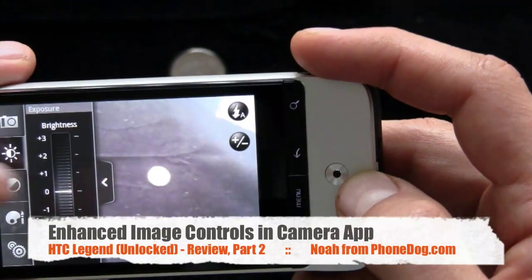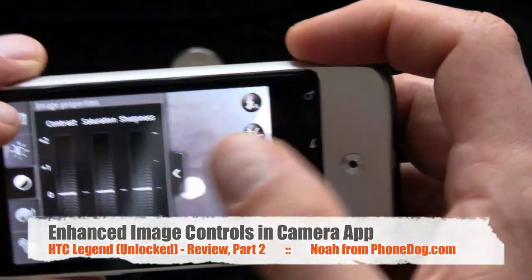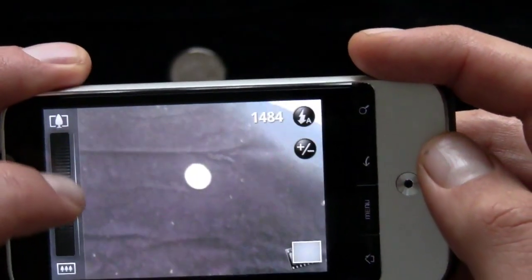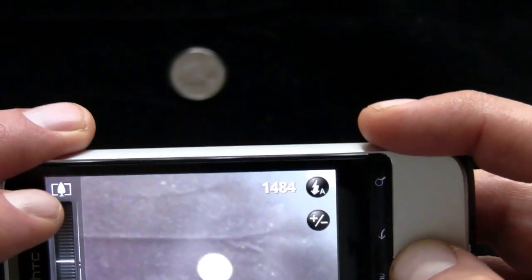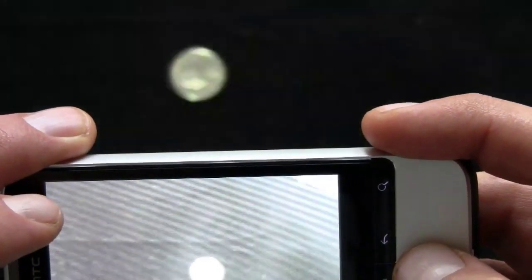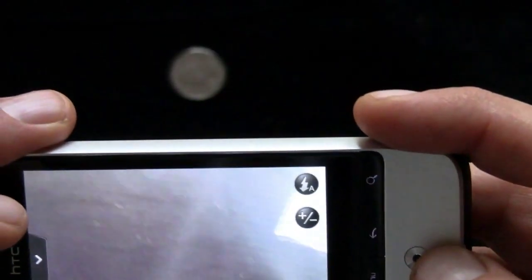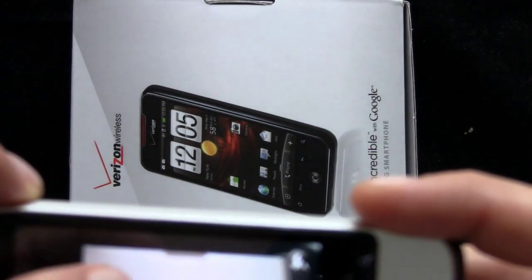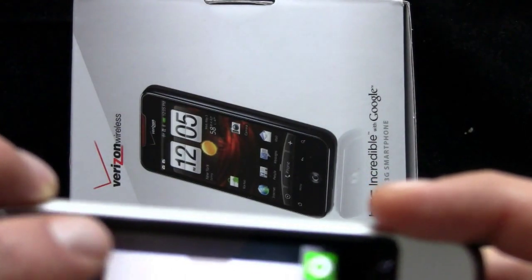I might have shown you this in the unboxing, but you've got some advanced image properties you can control. If we go back here, you can tap to zoom in and out. You can't do it with the trackball, which I kind of wish you could, but you can zoom with the slider there. You can see I'll take a picture of the quarter here, and the flash turns on. It's kind of far away, coming out a little blurry — that's to be expected with a cell phone camera. If I take a picture of the Incredible box, it's kind of dark in here. I can tap to focus there, the autofocus kicks in, and there you go.